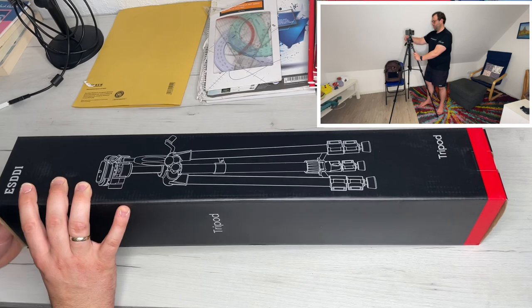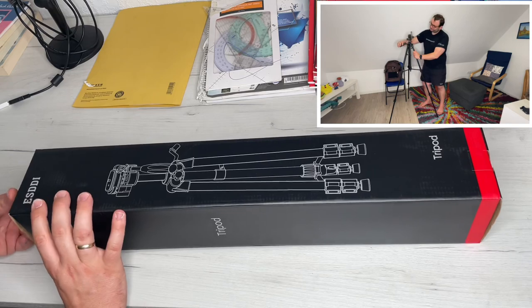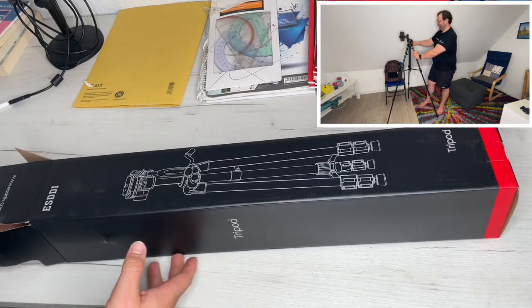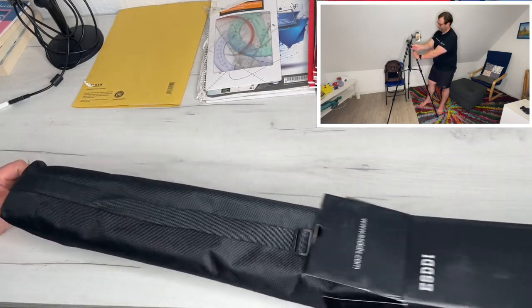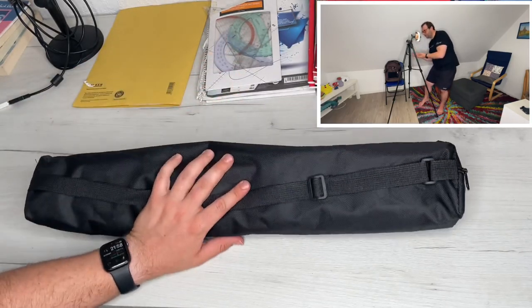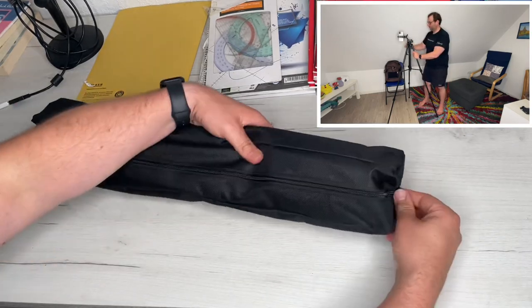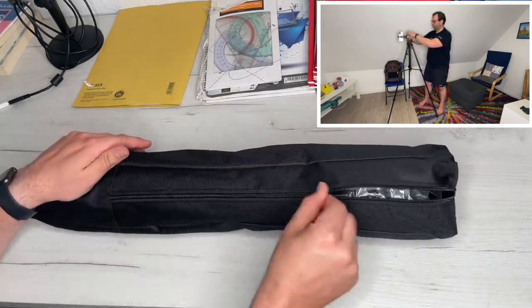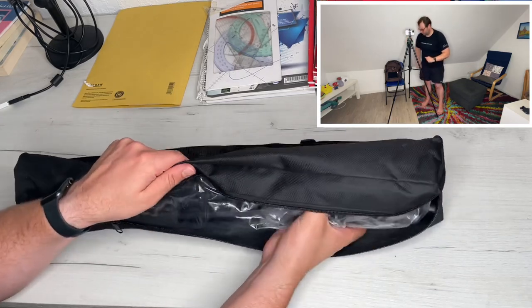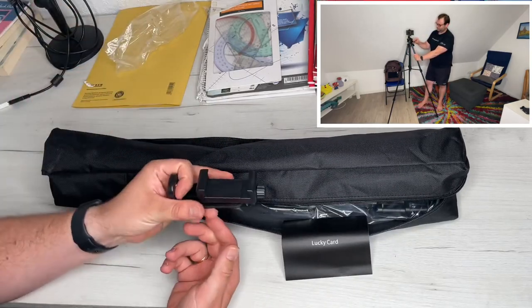The quick release plate is really easy to remove. We pull open the quick lock knob and we can easily remove the quick release plate. The quick release system allows easy removal and replacement of equipment. There is a spring inside, so we move it out a little bit and then slide it out to remove the plate. We can attach a GoPro, a DSLR camera, or a smartphone onto the plate — no problem — and then place it back on the platform.